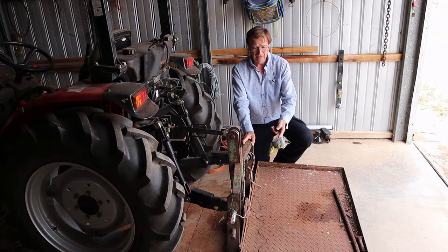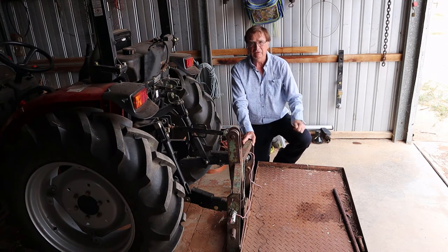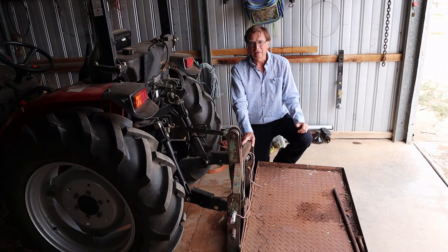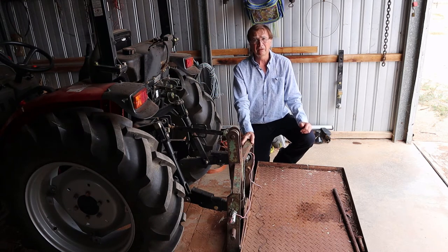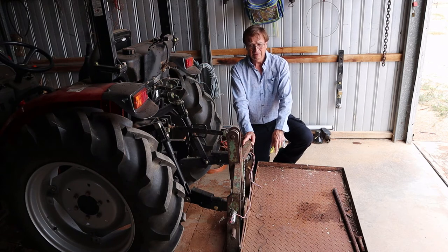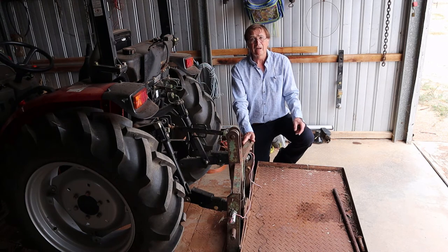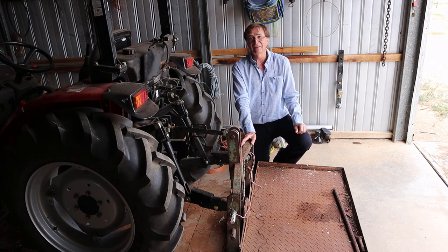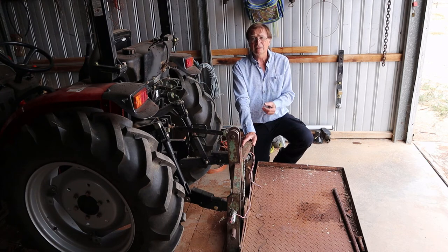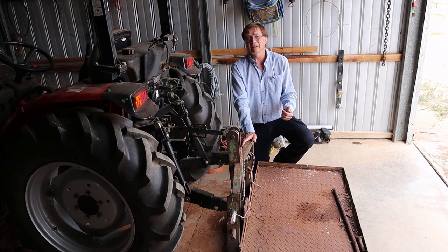The carry-all at the back is useful for carrying equipment such as fencing gear when working in the field. If you're carrying a very heavy weight in the front bucket, the tractor has a tendency to tip forward, so you can counterbalance it by loading bricks or similar into the carry-all. You can also buy a steel counterbalance that connects to the three-point linkage. The only disadvantage of the carry-all is it's quite large and affects manoeuvrability in tight spaces.